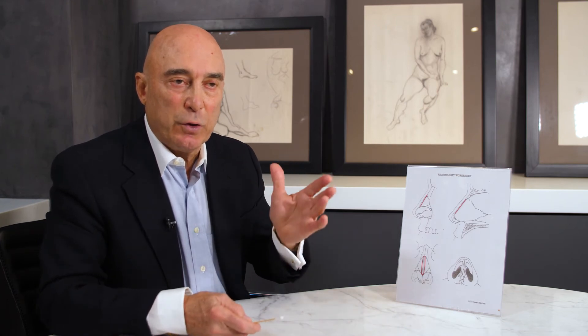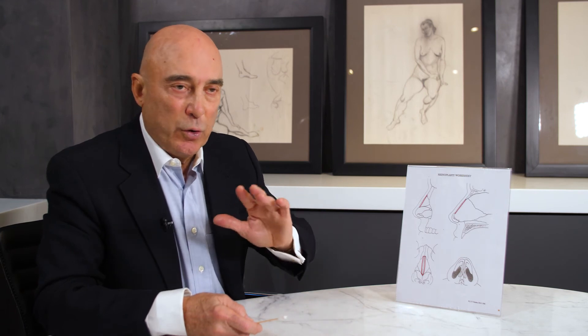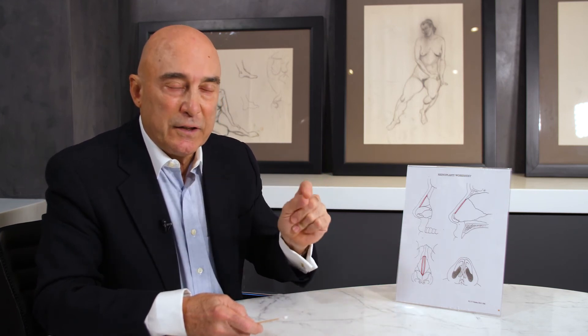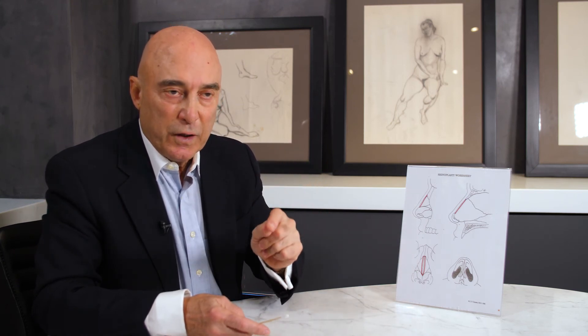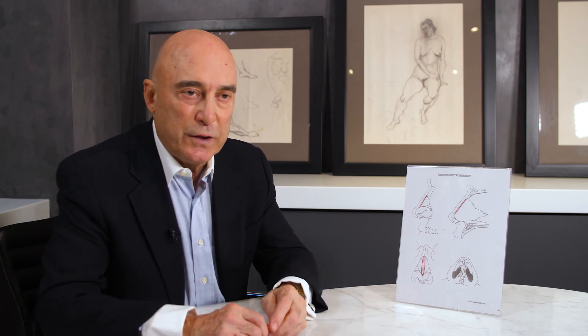Not all of those curves have to be addressed, but when it impairs your airway, the deviated septum must be corrected, because all the medicines in the world will not correct it unless it's done surgically to reduce that mechanical obstruction. It's a procedure I've incorporated into my practice for several years and it works beautifully. I hope you've enjoyed this video — come in at your leisure.